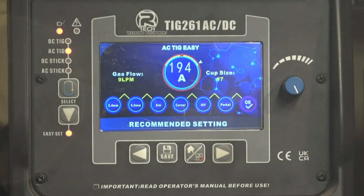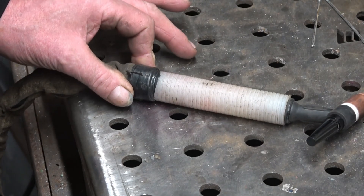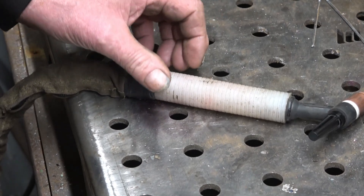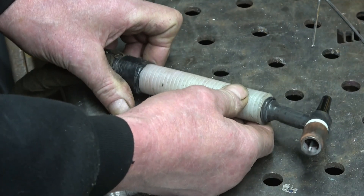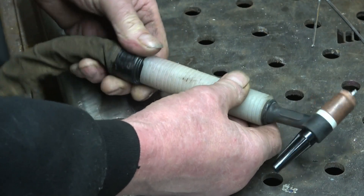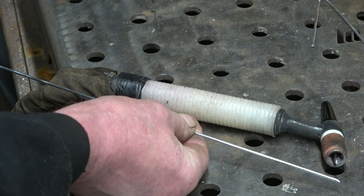I probably welded it at 130–140 amps once it starts to pool and once you get some heat into the job. Out of the box using Easy Set, you can weld aluminium bracketry like that, and then you've got everything else to play with once you get used to the machine — every possible parameter, anything you want to do. The torch I use is a CK20 water-cooled torch with a heavier power cable fitted. I'm using a number 6 gas lens, a 2.4mm blue tungsten, and the filler wire for that repair is 4043.